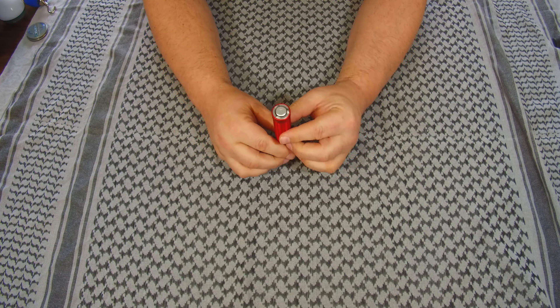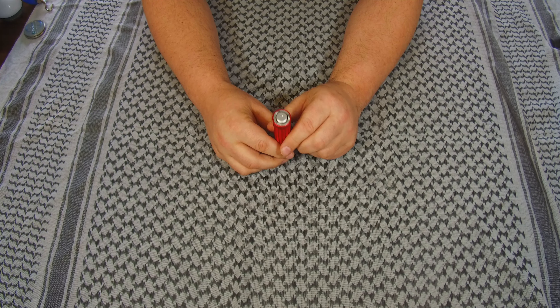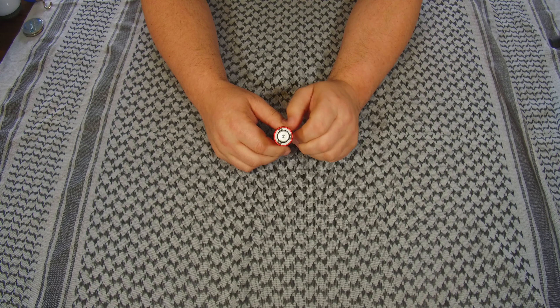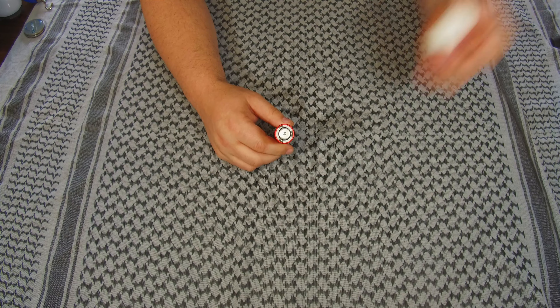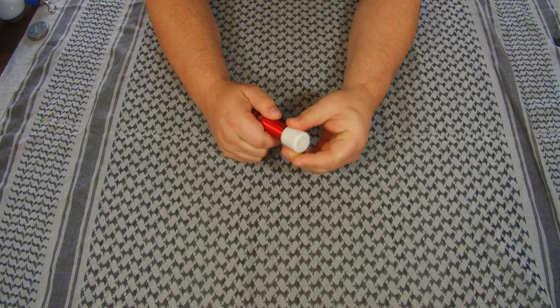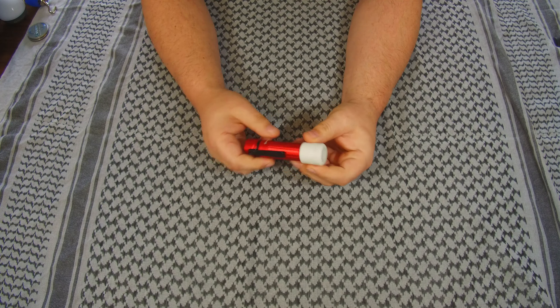The other thing they sent out is something to cover the tail cap. This is also how it charges. I've not tried charging with the glow-in-the-dark tail cap cover — it's there to keep it from activating if you leave it in your pocket. I'm going to leave it on and use it; it's glow in the dark, that's cool.